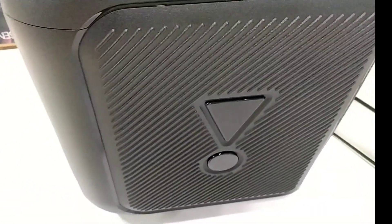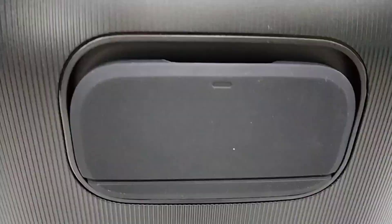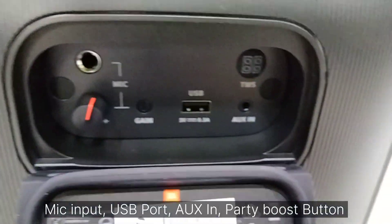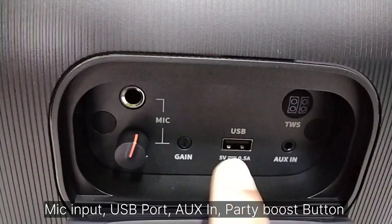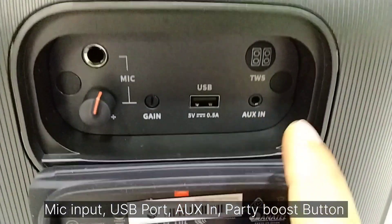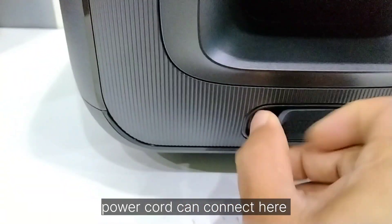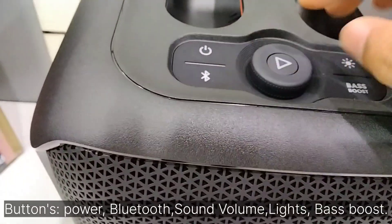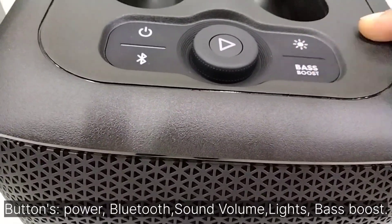Input connections include USB, AUX, and mic. It also has Party Boost. The mic input supports wired or wireless mic. You can connect here — there's a USB port, AUX in, and Party Boost button. The power cord connects here, along with buttons for power, Bluetooth, volume, lights, and bass boost.